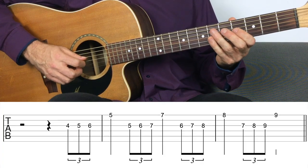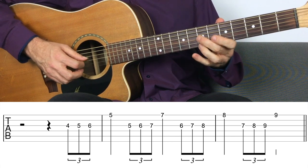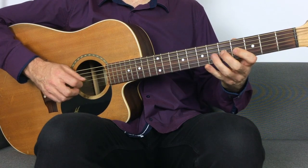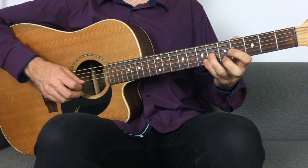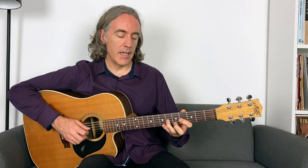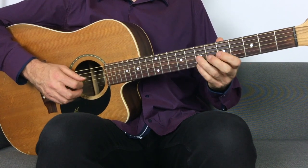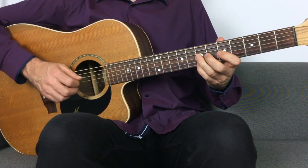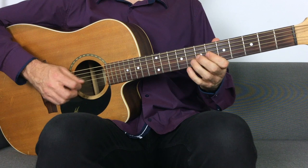Here's a variation of that sixths riff — the same ascension through the scale, but preceding each sixth with a little run up to the lower of the two notes in the sixth harmony: coming at it from two notes below and then playing the higher one. The hybrid picking works by alternating the pick on the three notes of the lower string of the harmony, then the ring finger on the higher string, then the next sixth approached from three notes below leading into the higher note, and the same for the next one before resolving into an implied A chord.